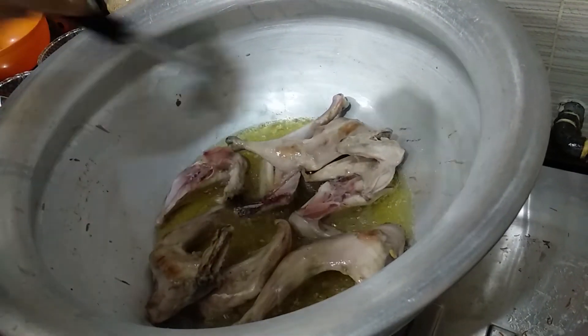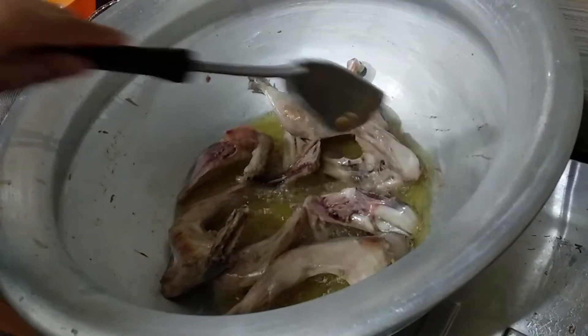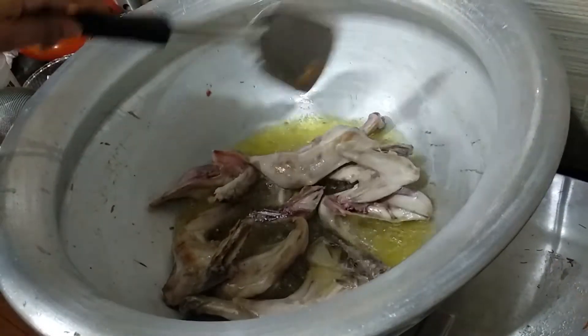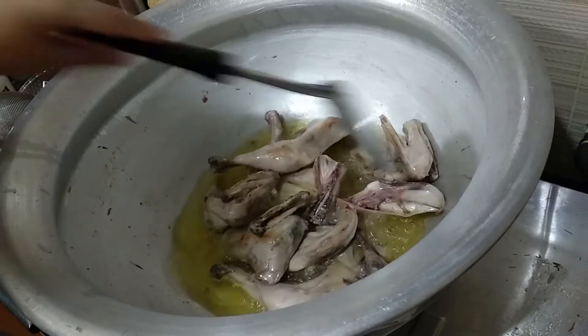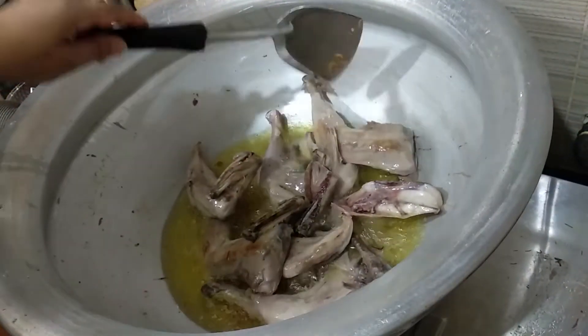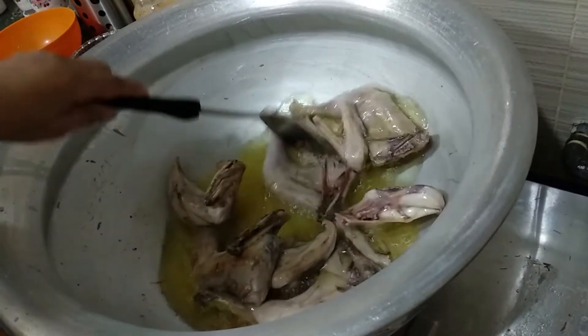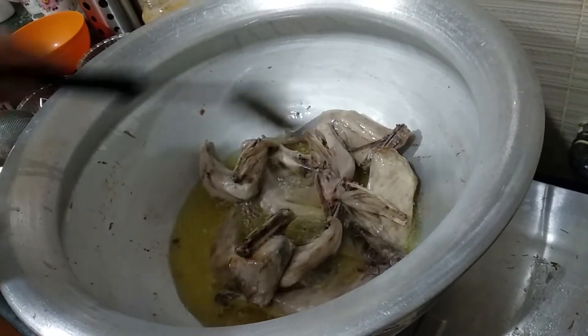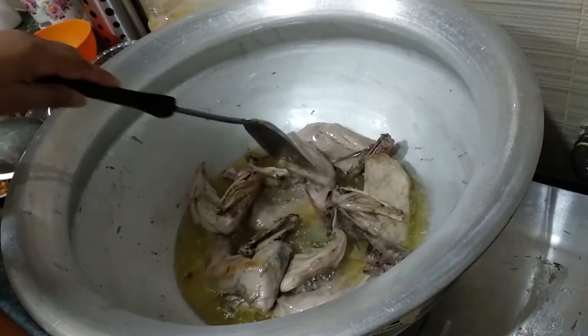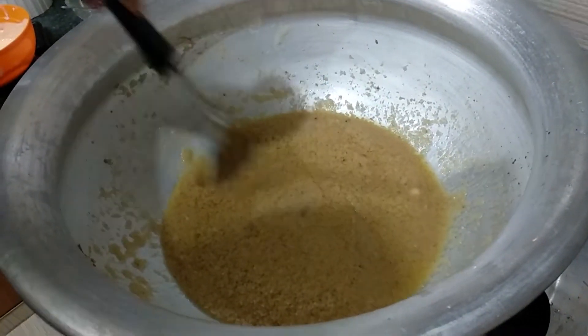Now we are going to cut the chicken and then add flour to the chicken. Then we will mix the meat with the flesh and the chopped white. This one doesn't put whole chicken in the shop.